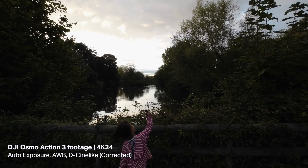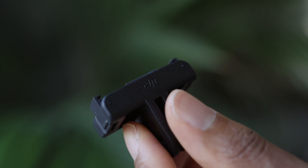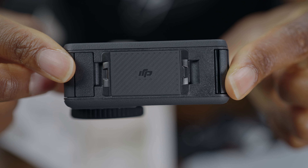Whenever I clipped the Action 2 together — the touchscreen module and camera module onto the adapter mount — it just clipped seamlessly. With the Action 3, I feel like it doesn't quite locate straight away and you have to fiddle it a little bit, but once it's clipped in it's solid and it's not going to come off. One thing to remember: if you forget your quick release mount adapter there's no way to mount the camera anywhere, so it's worth picking up a couple and keeping one in your bag as a spare.